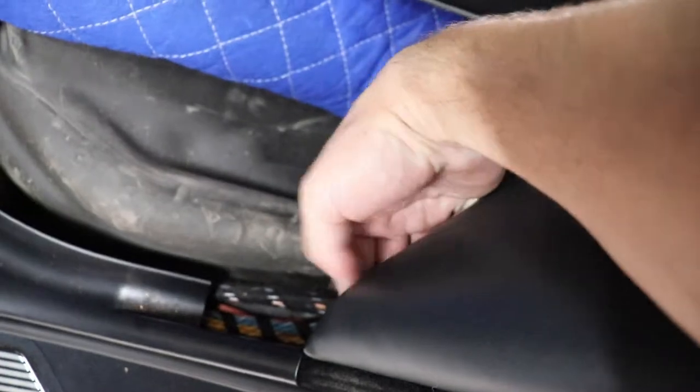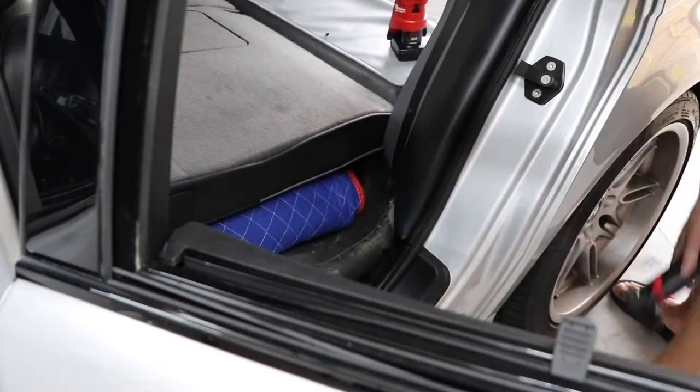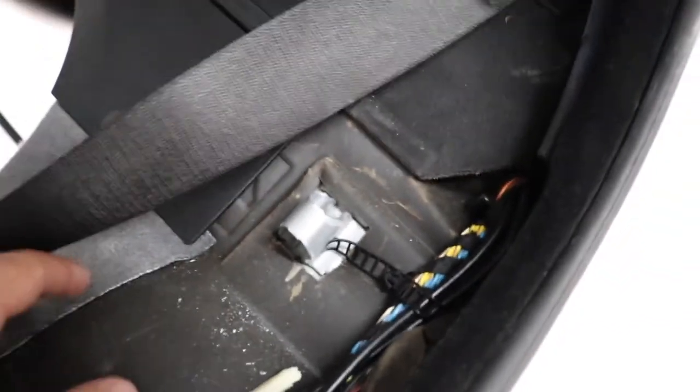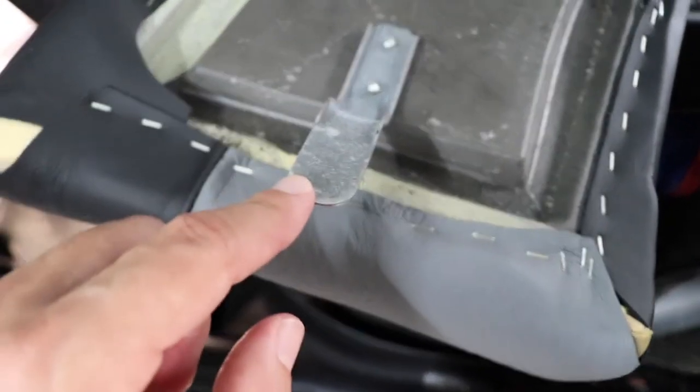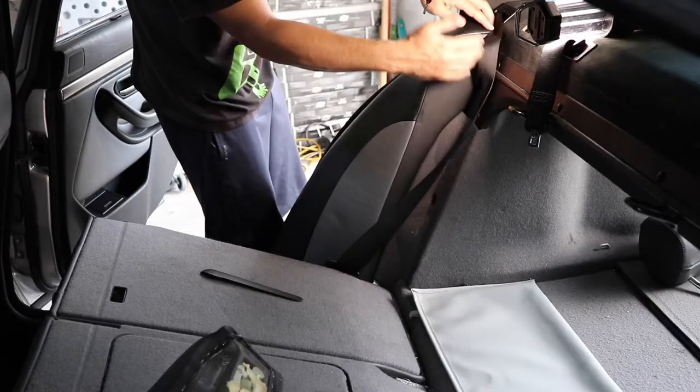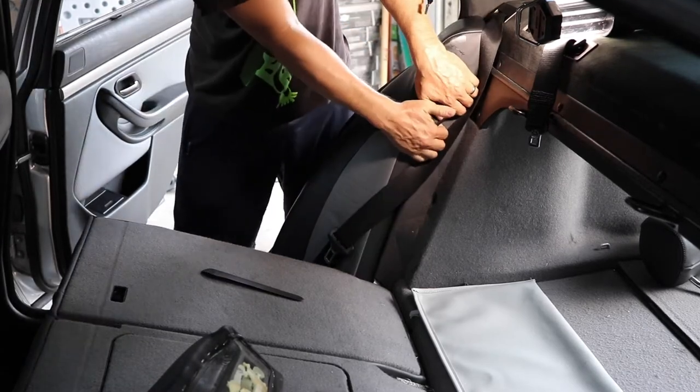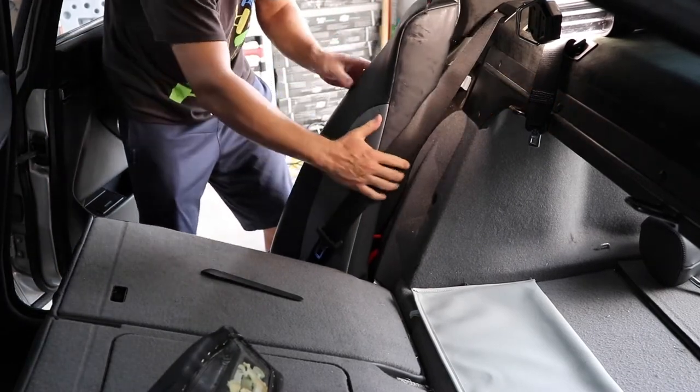Next up we're going to remove the side bolsters. There's a 10mm screw at the bottom towards the door — you can feel for it by hand. There are two clips that hold it once you remove that bolt. The first one is at the top near the seat belt — there's a metal clip that just snaps on. At the bottom, this piece slides into a bracket. To remove it, grab the top where the clip is about five or six inches down, pull away, and once it snaps off, slide it up and out.